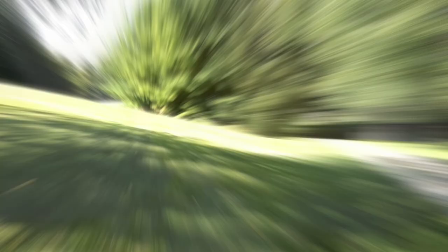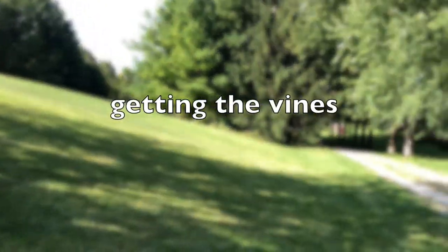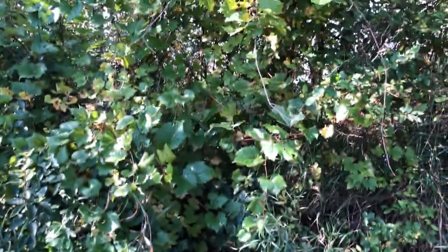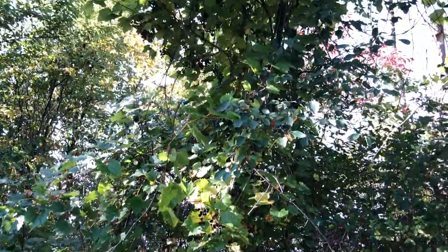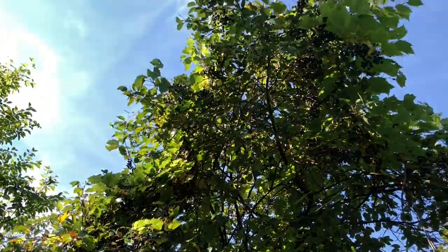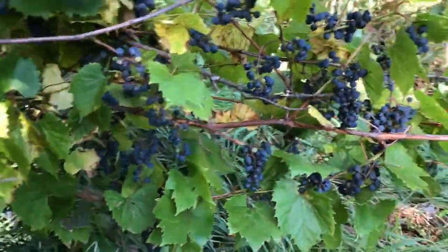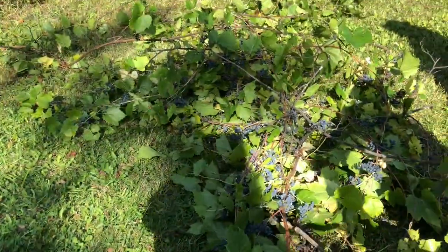We're at the orchard and we are on the hunt for riverbank grapes. This is how tall the vine has grown — it has totally swallowed up this tree. That's a lot of grapes!